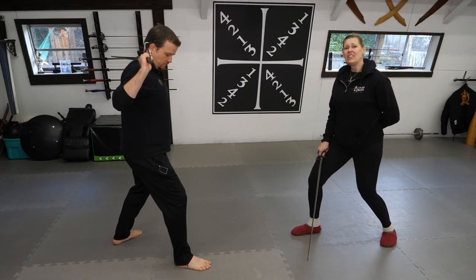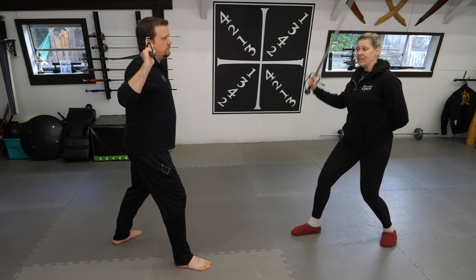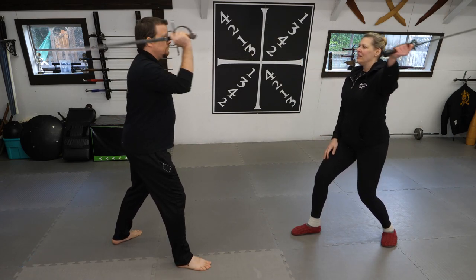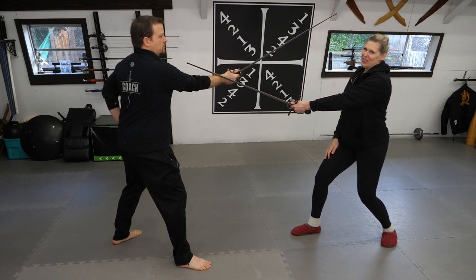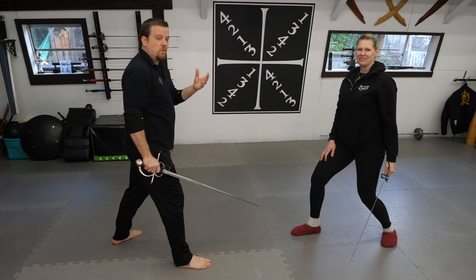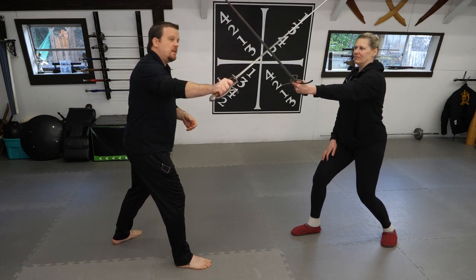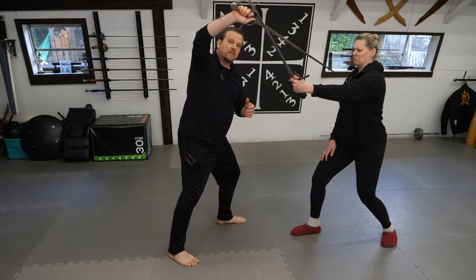Cutting is another area where left-handed fighters change the angles quite a bit. If I'm right-handed and I do a downward descending cut towards Steve and he responds with the same, we'll meet in the middle. If I do exactly the same thing against a left-handed fighter, I'm most likely going to wind up cutting him in the wrist — good for me, bad for Steve. Against a left-handed fighter, I'm going to need to change the trajectory of my cut in order to properly intercept her attack, cutting from my left to my right, which also opens up the possibility of going into a thrust to finish the exchange.